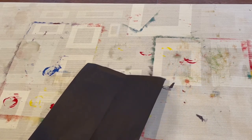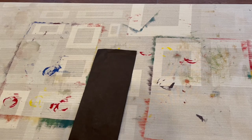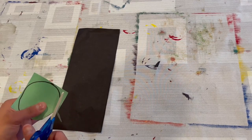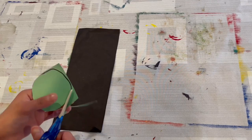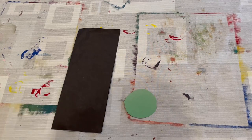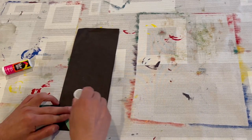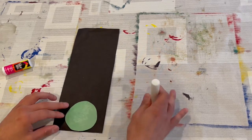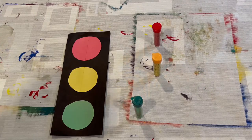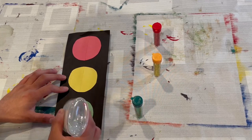Our first step is prepping our construction paper for the project. For our black construction paper, we're just going to fold it in half and cut in the middle to make a long black rectangle. And as for our colors — green, yellow, and red — we make small squares. Next, we take our squares and cut circles out of the squares. These are going to be the lights in our traffic stoplight. After we cut our circles out, we glue our circles onto the black rectangle, starting with the green one on the bottom, the yellow one in the middle, and the red one on top.